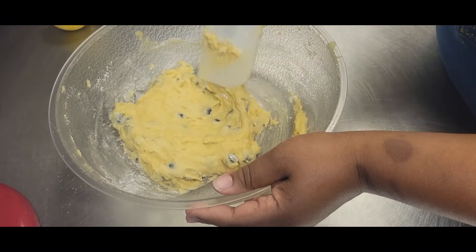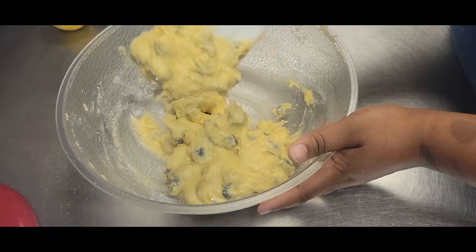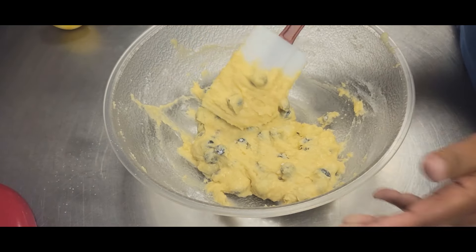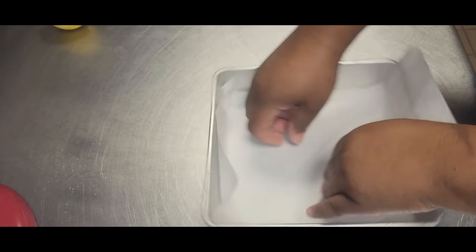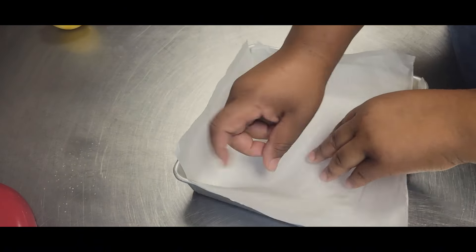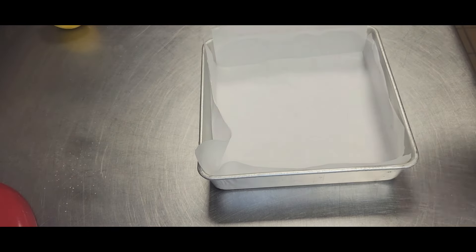You'll notice your batter is going to be like a cookie dough, a little bit wetter than a cookie dough, but it's nice and thick — similar to a brownie batter. I have an eight by eight inch pan here. We're just going to line this pan with parchment paper — one piece going one way and another piece going the other way. It makes it a lot easier to lift the finished product out of the pan. If you do not have parchment paper, you can just spray the sides and bottom of your pan with nonstick cooking spray.